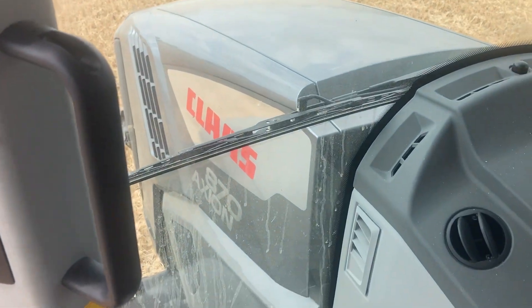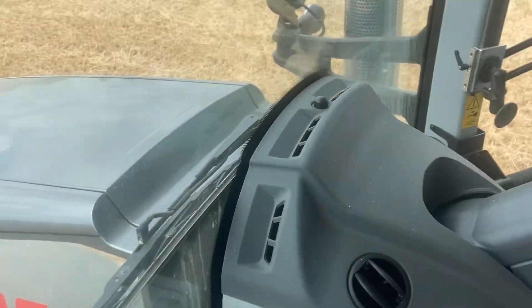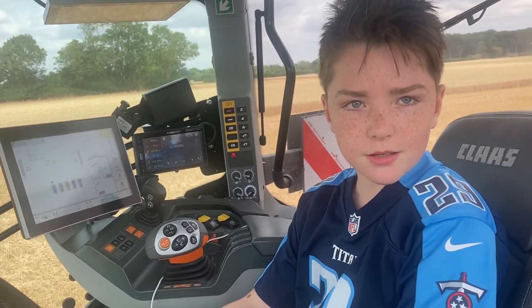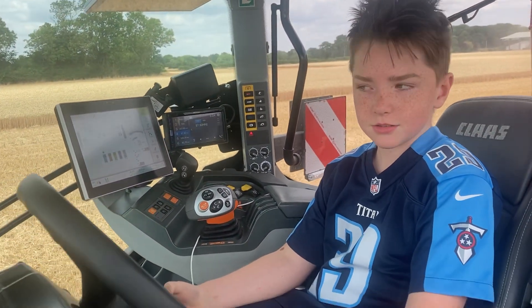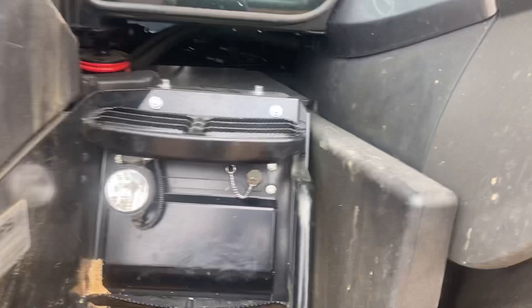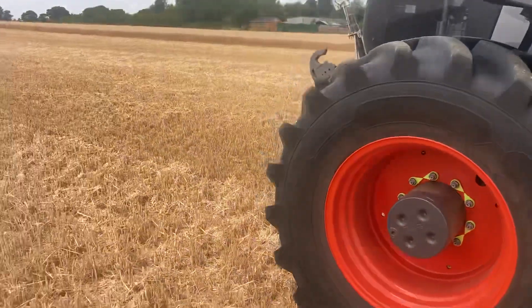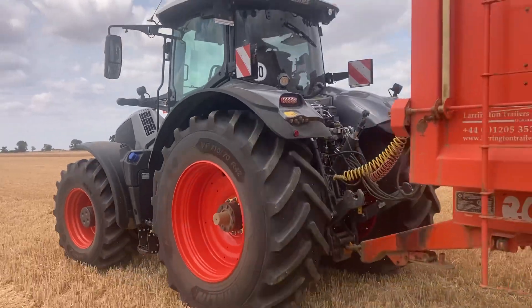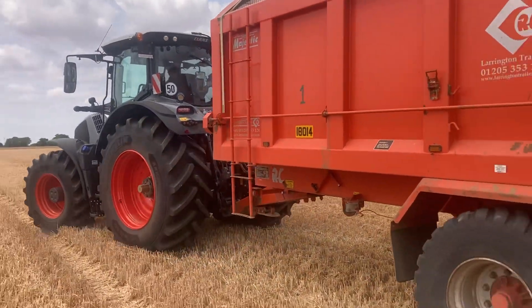Right, so we've got this Class 870 on demo, we need to see what Seb makes of it. You know what you're doing? Yep. You think so? Yep, right, off you go then mate. Is it like the others? Right, I told him what to do. I think he's got the hang of it, hopefully.